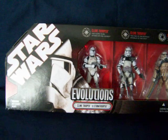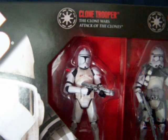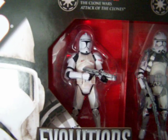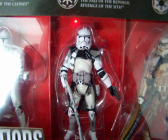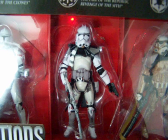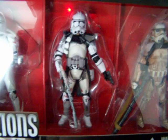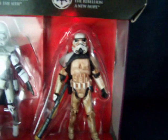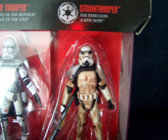Really nice packaging on these ones. You can see it comes with a Clone Trooper from Clone Wars and Attack of the Clones, a Clone Commander from Revenge of the Sith and the Fall of the Republic, and a Storm Trooper from the Rebellion, from A New Hope.